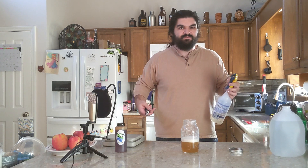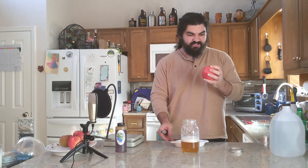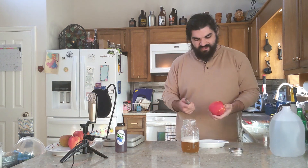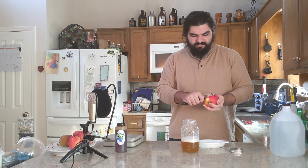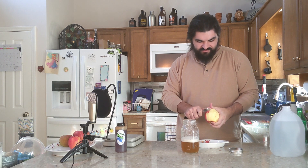We just need the peel from this. All of the yeast will be settled on the outside. I have a little tray here to collect the peels as they come off the apple. I just chose apples because it was easy enough for me to go to an orchard and get them — it was convenient. This will work with most edible fruits. The reason we have everything clean is that we don't want to introduce anything else unless we want what's on the surface of this fruit right now.